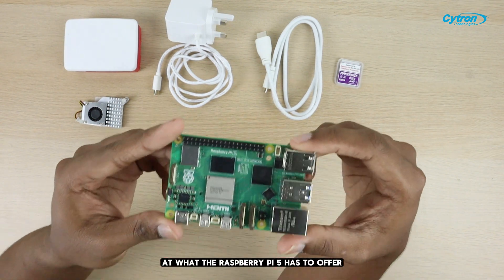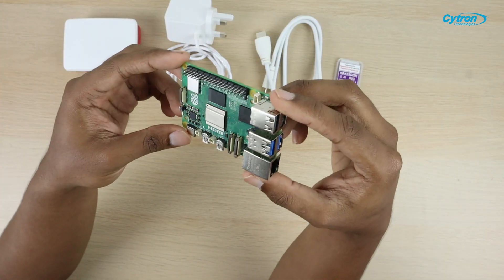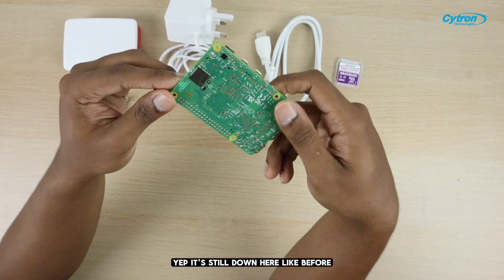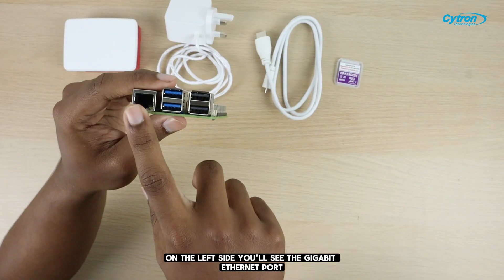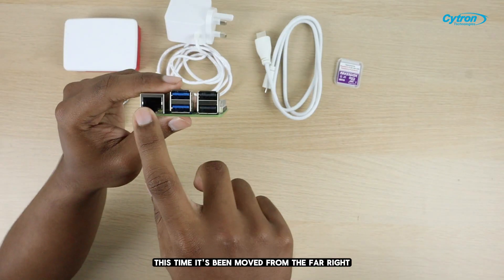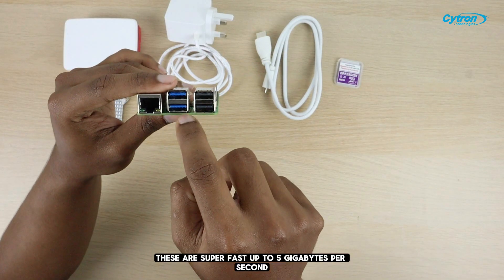Let's take a closer look at what the Raspberry Pi 5 has to offer, starting with the features. First up, the SD card port — it's still down here like before. On the left side, you'll see the gigabit Ethernet port. This time it's been moved from the far right, where it was on the Pi 4. In the middle, we've got two USB 3.0 ports. These are super fast, up to 5 gigabits per second.